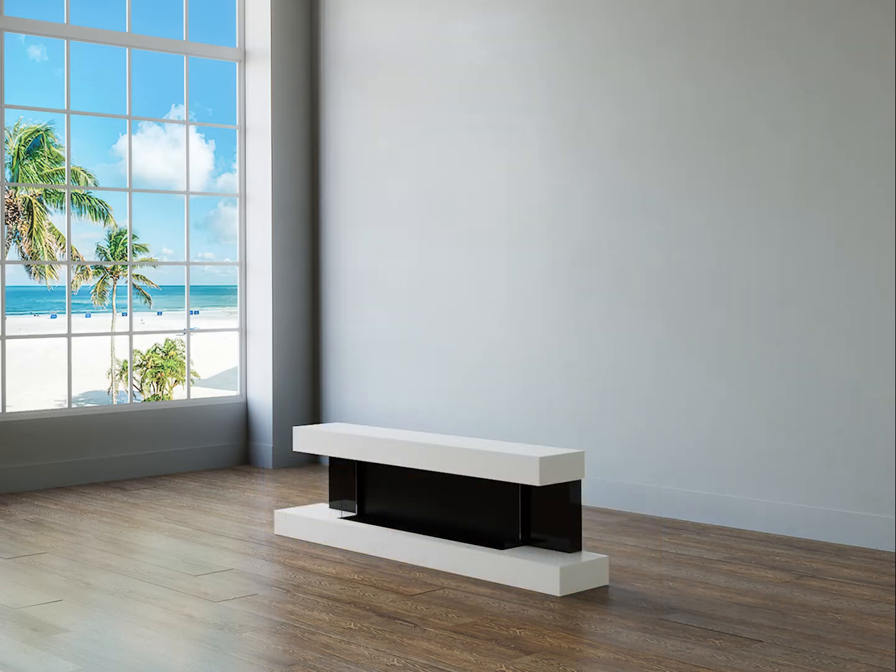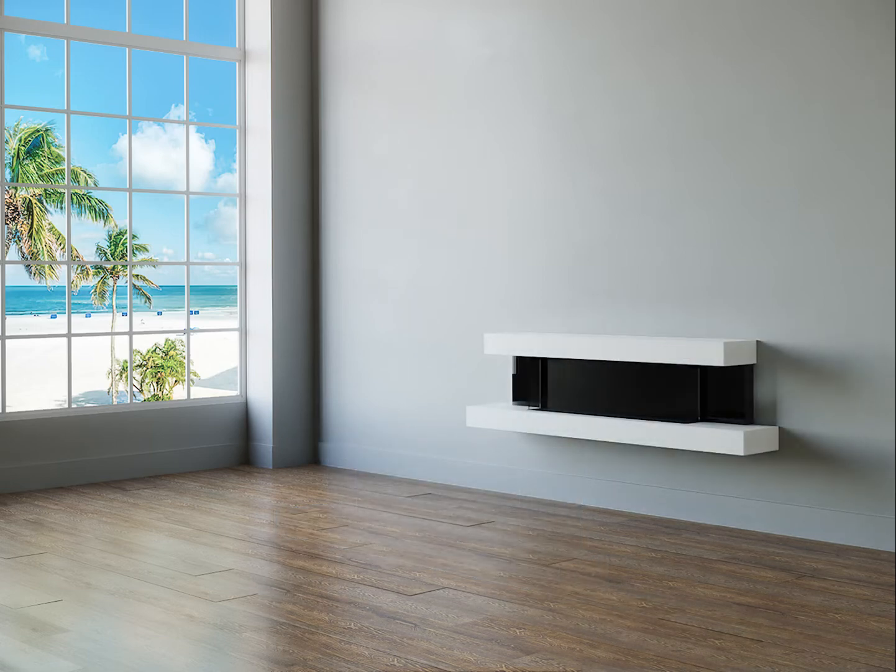First, carefully unpack the fireplace and remove the mounting bracket, which is screwed to the back of the fireplace. Then, using the supplied fitting kit, fix the mounting bracket to the wall. Once the bracket is in place, hang the fireplace onto the bracket.